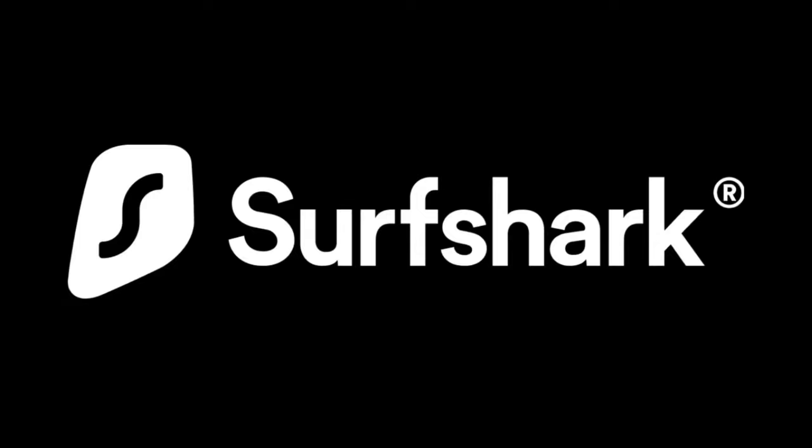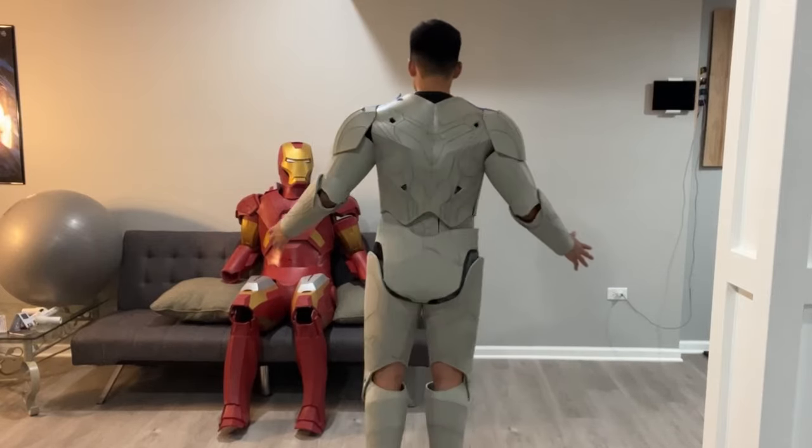Today's video is brought to you by Surfshark. As promised in my last video, I am continuing the series of my Iron Man Mark 85 suit build with part two: the Iron Man helmet.